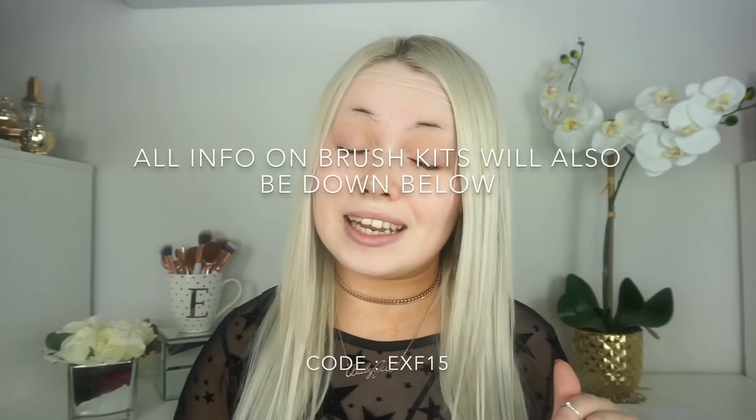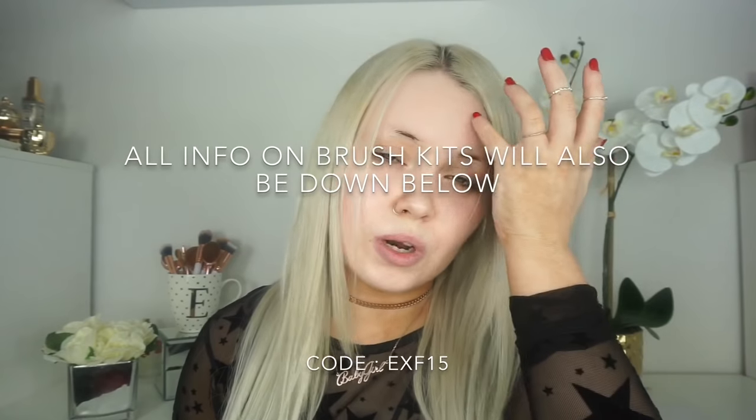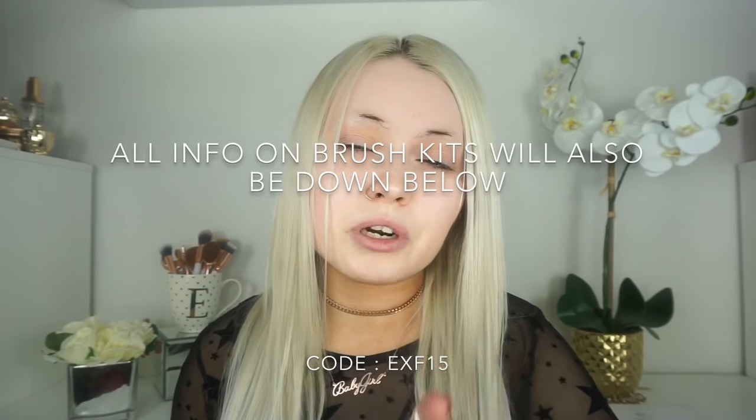Also before I get into this, she was kind enough to give me a discount code for you guys. I will have it listed here, and I'll also have a link down below, as well as her Instagram and where you can purchase these brushes.